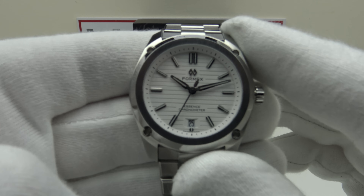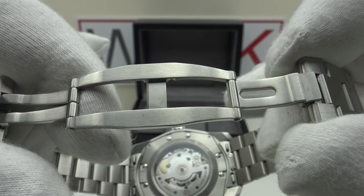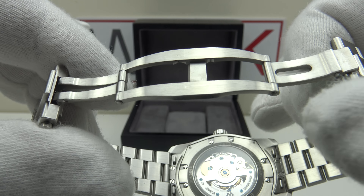The specifications: this is the Formex Essence 39, with a 39mm case diameter, 45.6mm lug-to-lug measurement, 10.3mm thickness, and 20mm lug width. The bracelet tapers from 20mm at the lugs down to 18mm at the two-button push deployant clasp. The deployant is signed with the Formex emblem engraved to a high standard, and both halves open with a nice positive click.